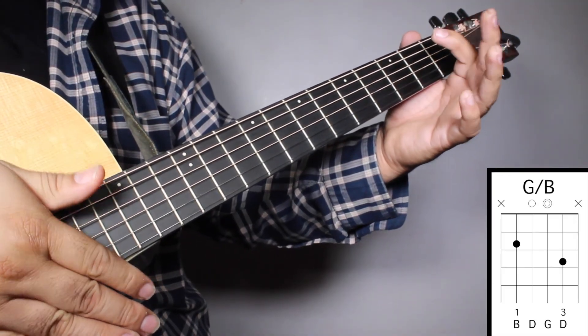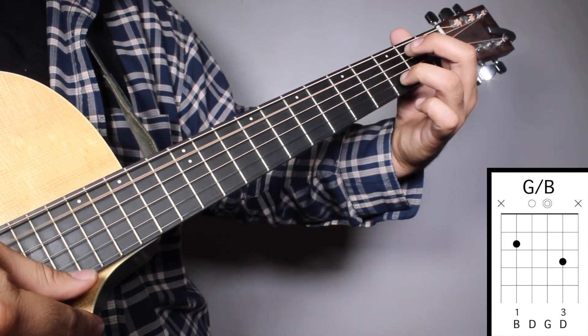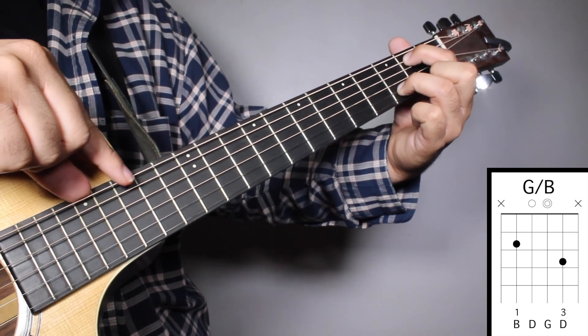Chord number five, G over B. Finger number one on your 2nd fret, 5th string. And finger number three on your 3rd fret, 2nd string. And we're going to strum from string number five.